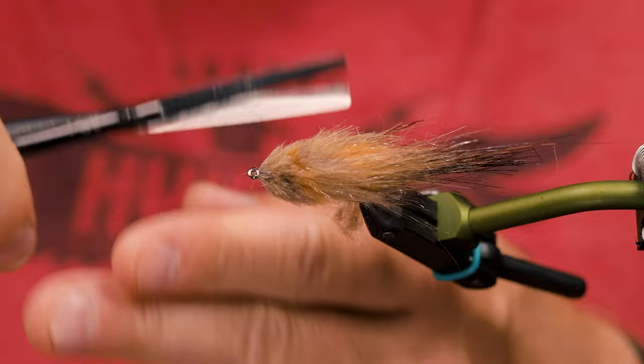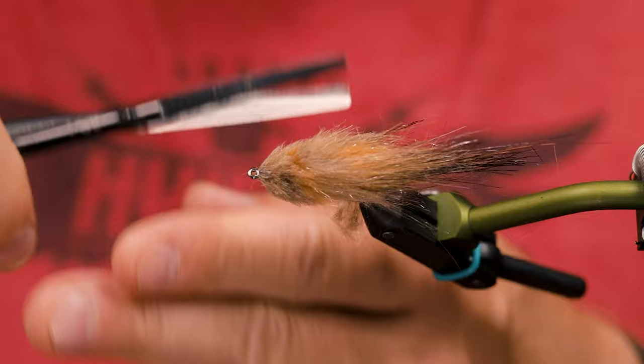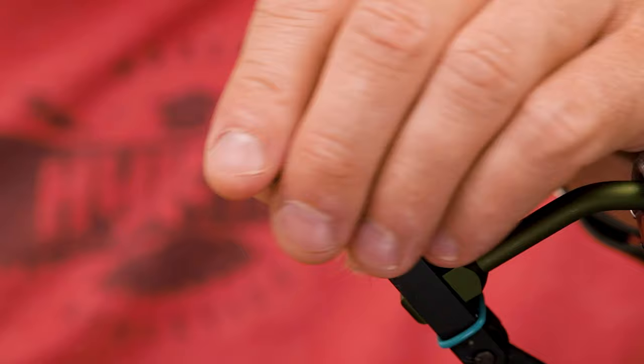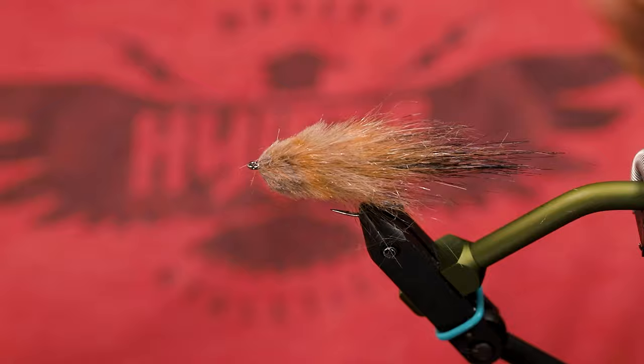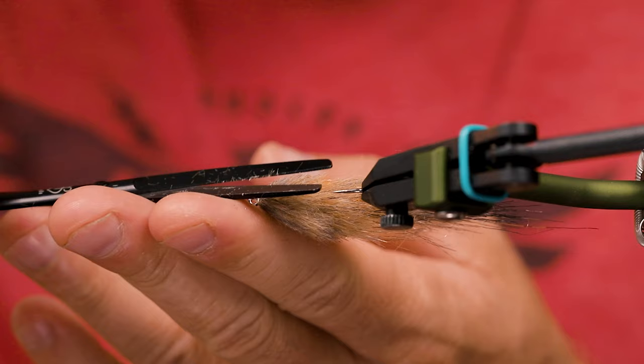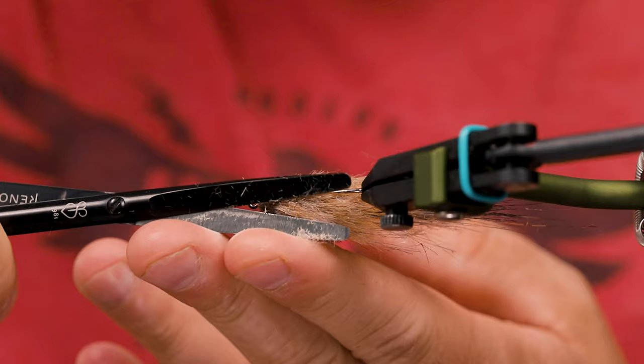Just remember to move the fly around in the vice and then work your way through the materials. You can kind of see it here — if you look on top of the fly, it gets this striped design when you tie in the dubbing and the craft fur like I did. So very, very natural colors here.